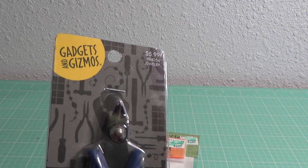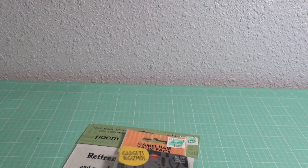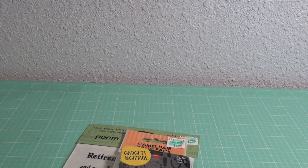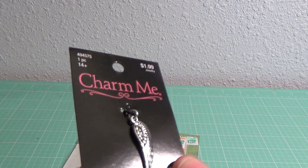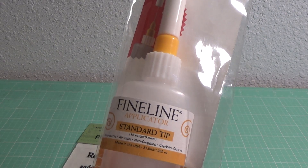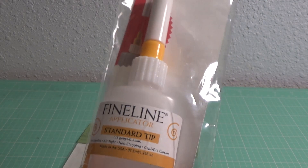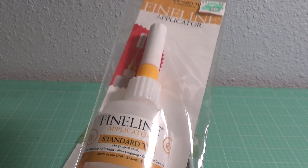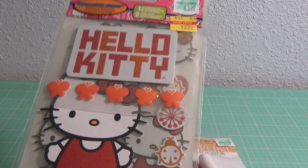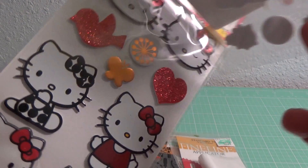I also bought a little jewelry-making cutter to cut my dies apart — it's really tiny. Then I bought this little wing that I'm using on a card I'll show you in a minute. And I bought my fine line applicator which broke this weekend so I needed a new one — I use this with my art glitter glue, I just love it. They also had these little Hello Kitty stickers that were marked down, and who doesn't like Hello Kitty? That was my small haul from Hobby Lobby.